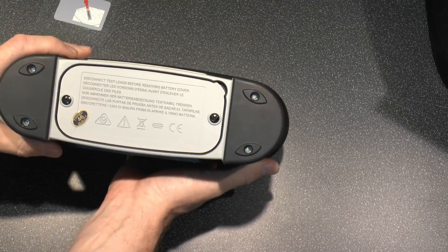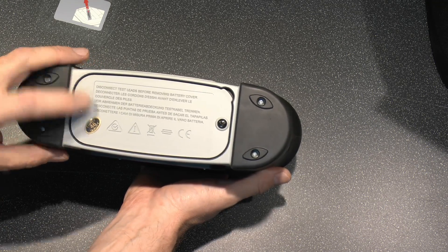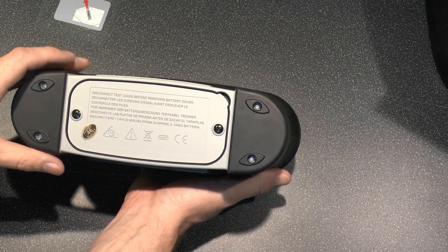On the bottom here there's a disconnect, tests for removing the battery cover, and obviously the usual sort of warning symbols and so on.